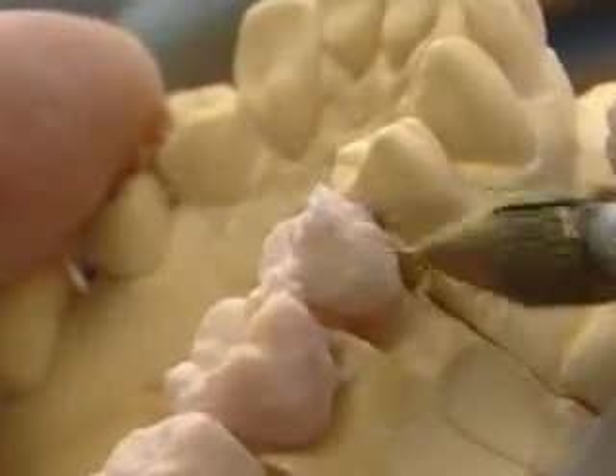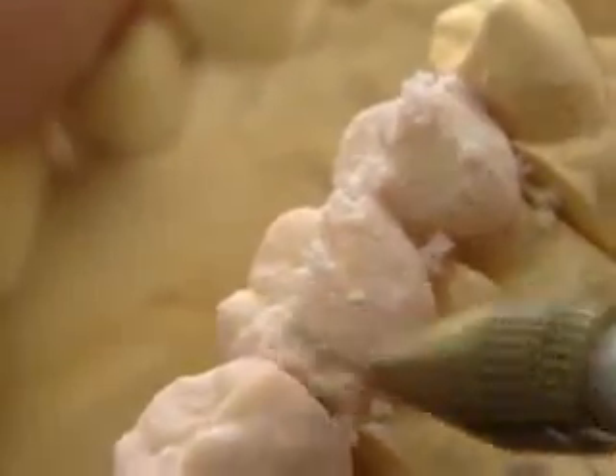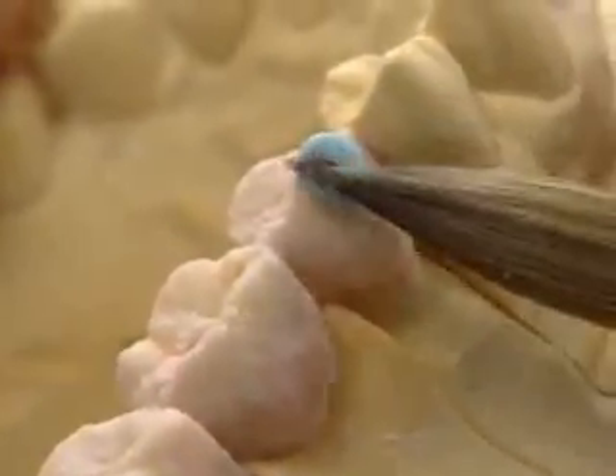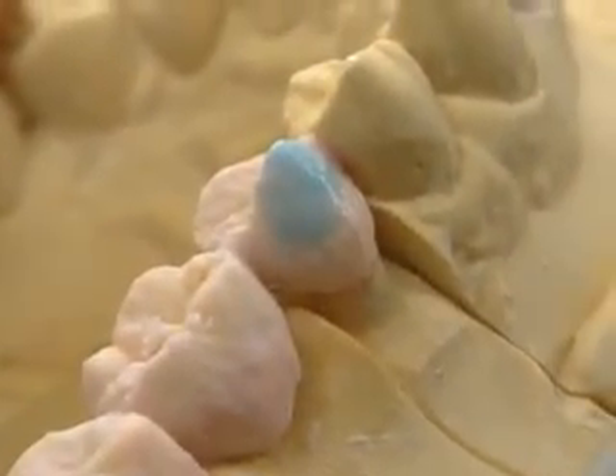With Nobel Rondo, zirconia ceramics can form enamel layers of a natural thickness. The highly compact enamels and opal enamels mixed with Nobel Rondo soft liquid are extremely homogeneous and can be applied as desired.